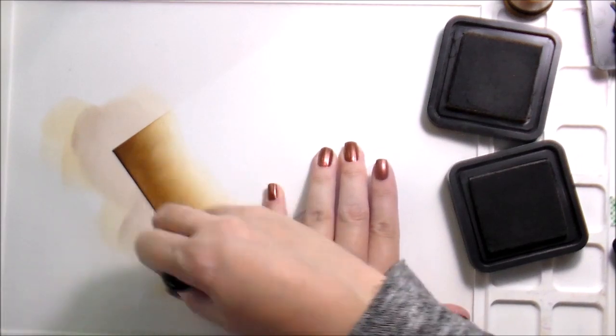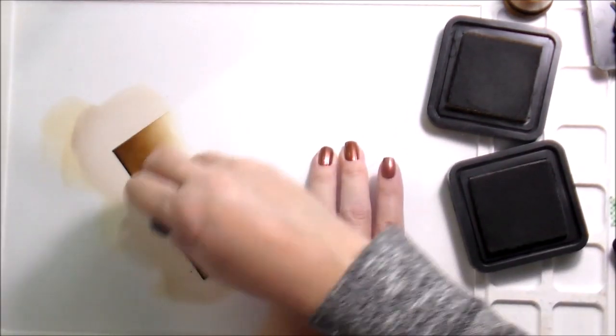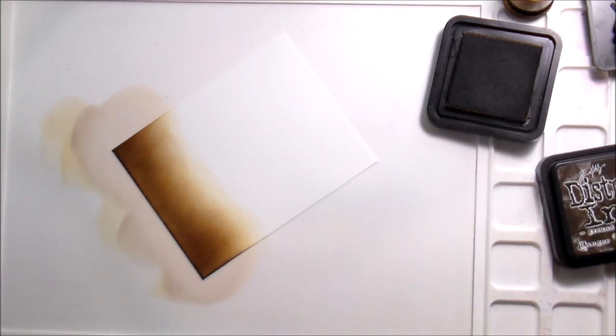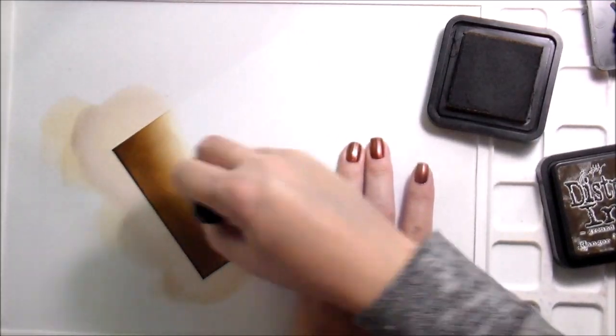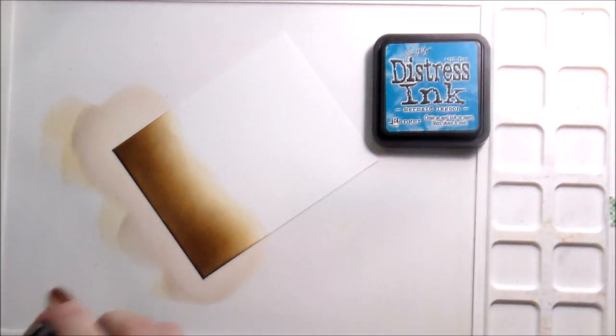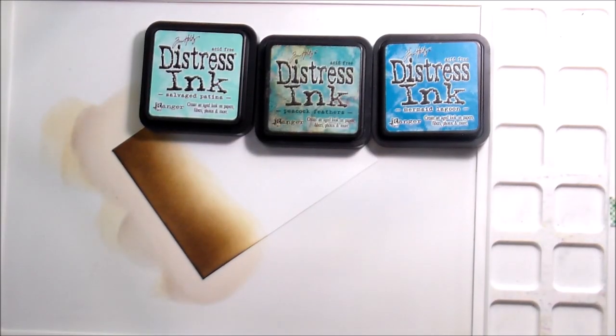First things first, we're going to do our background. You'll notice this video is a little bit sped up because there was so much going on — a lot of coloring — so I had to speed it up a smidge. I wanted to create a background that was going to be a contrasting color, and I knew I was going to have a lot of oranges.